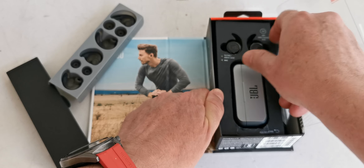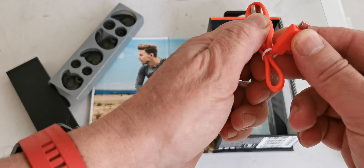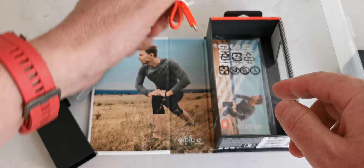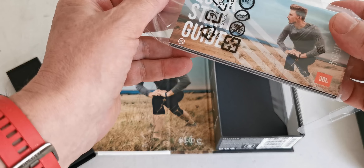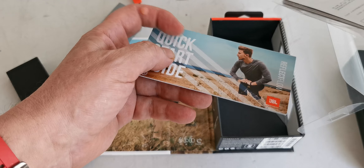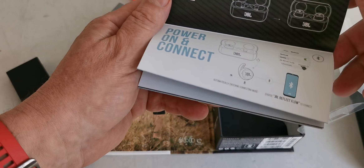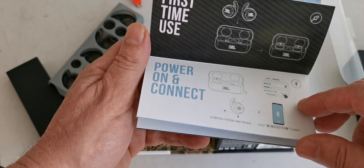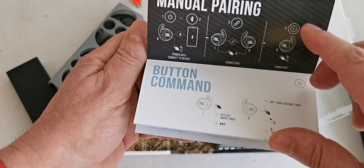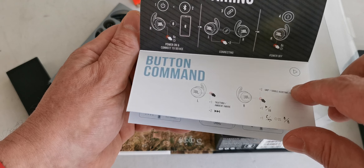We remove this and discover a cable — micro USB charging, not USB-C — an orange cable, like always from JBL. Here is the manual quick start guide, warranties, and different papers. The quick start shows how to wear, what's in the box, first time use, power on and connect, pairing, power off, and manual pairing. It's compatible with iOS devices, Android ones, and laptops.